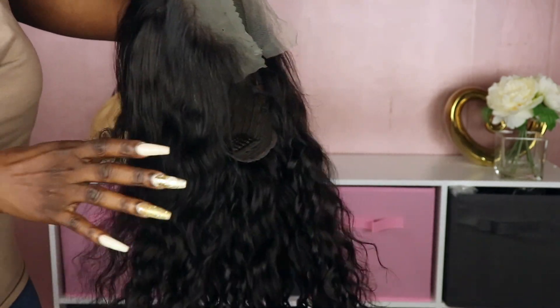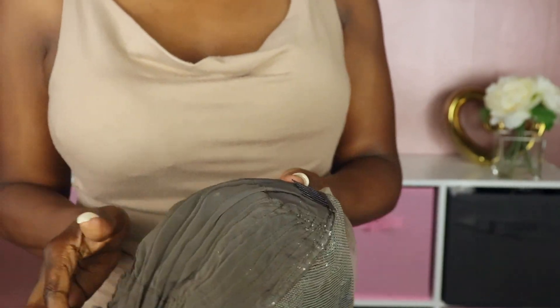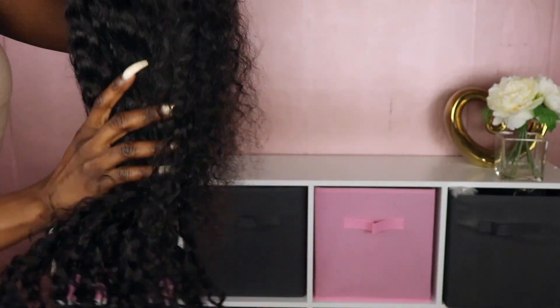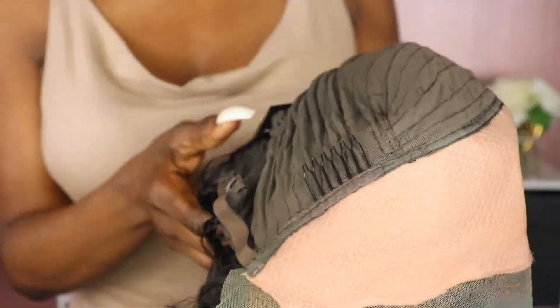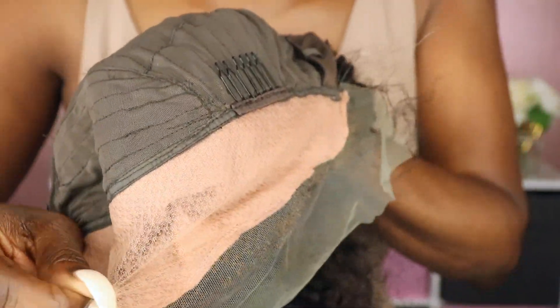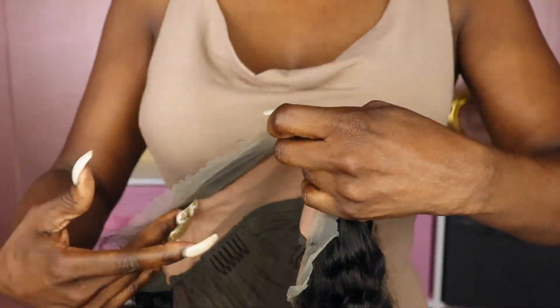In today's video I will be comparing their new fake scalp deep wave unit with their traditional lace loose wave unit to see which one is a better vibe. As you can see, the cap construction on this unit is the standard 13 by 4, and this is what their fake scalp looks like — it's a double layered mesh overlay and it appears to be a really durable unit.